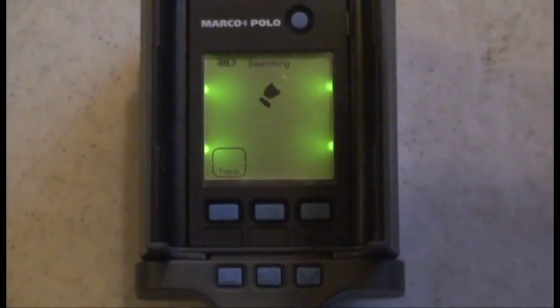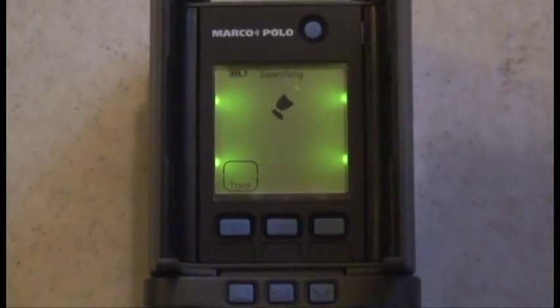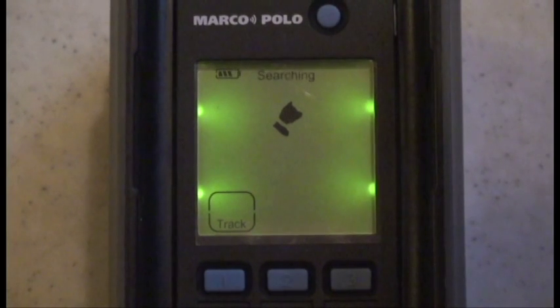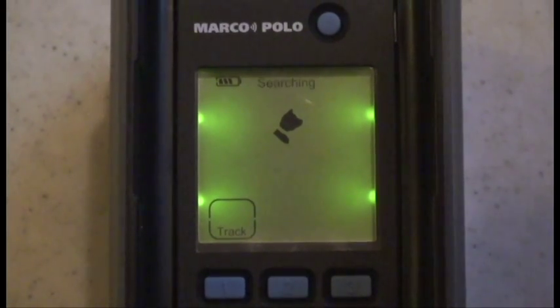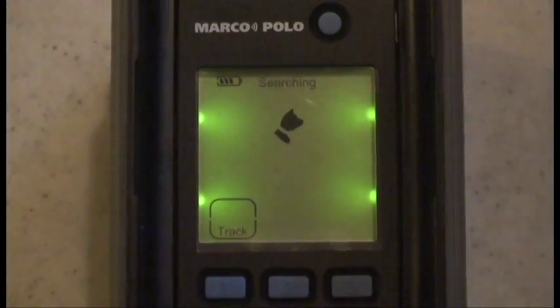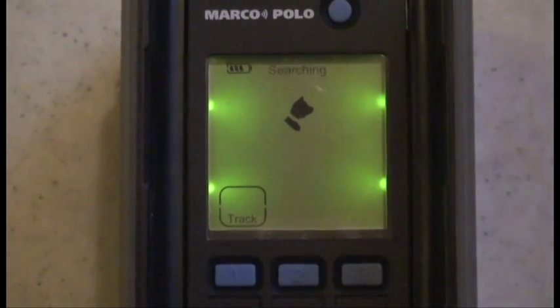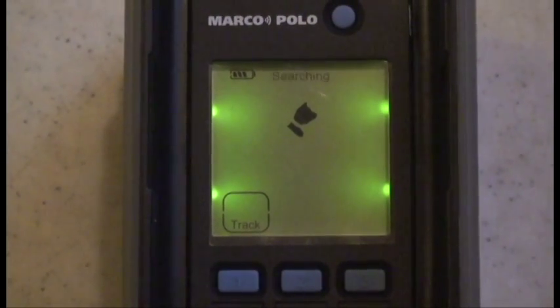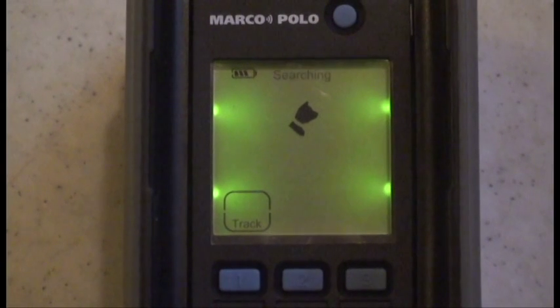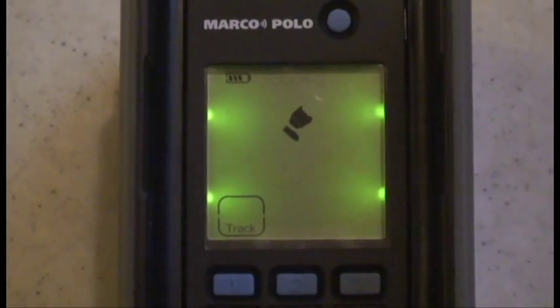Once tracking mode is active, searching will flash at the top of the display. A single beep indicates the tag has begun responding to the locator's searching signals. If after two minutes the tag has not responded, a long beeping sound and no signal will be displayed on screen. To help find your pet, press select to restart search mode again and walk or drive to likely areas where your pet may be to widen the search area.